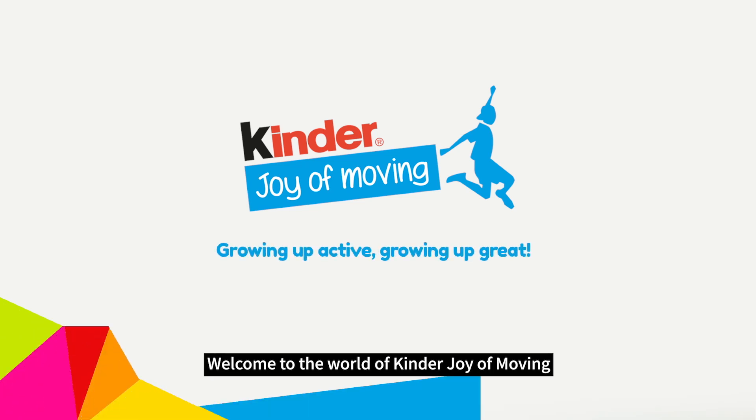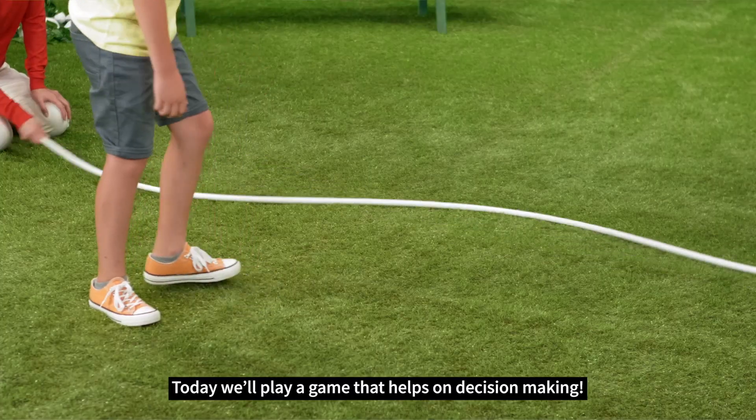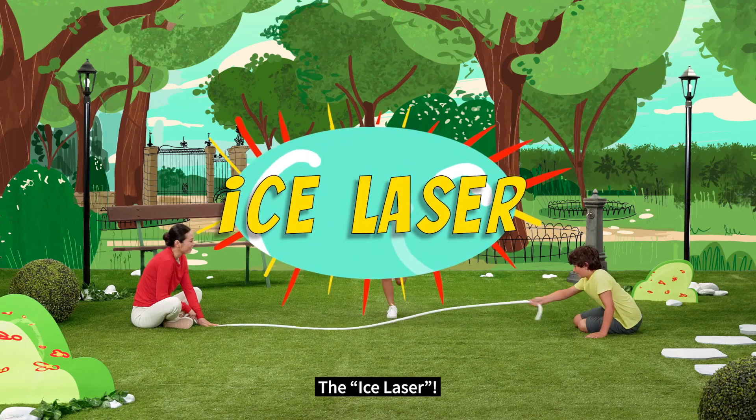Welcome to the world of Kinder Joy of Moving. Today we'll play a game that helps on decision making: the ice laser. Let's play.